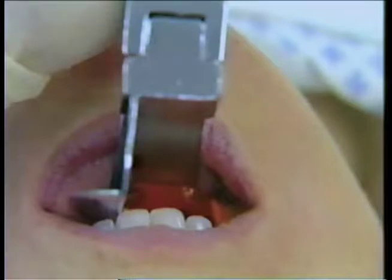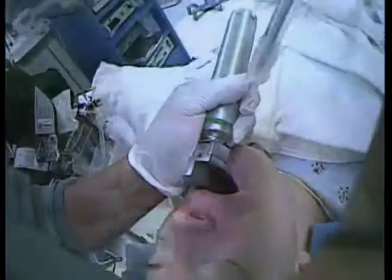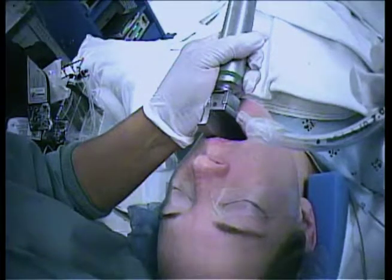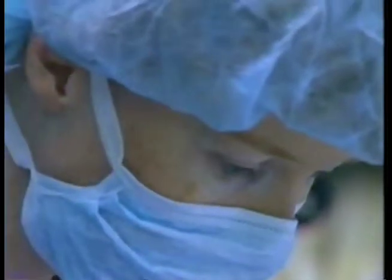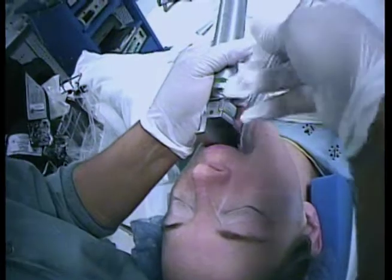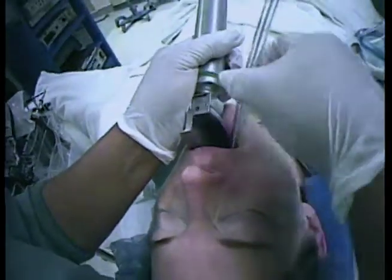The head is now suspended from the laryngoscope in the left hand. Pick up the tube with your right hand — you can also ask your assistant to hand it to you in the correct orientation for insertion. You should keep your eyes on the trachea. Hold the preselected tube in your right hand like a pencil, curve forward. Pass the tube to the right of the blade into the larynx through the cords.